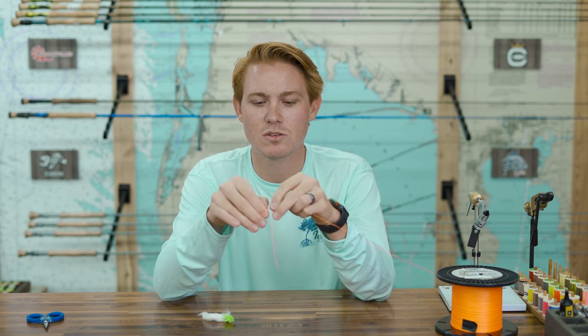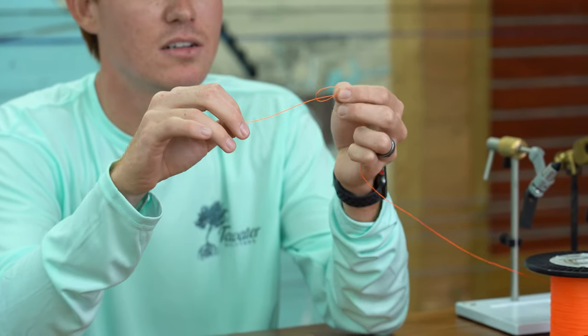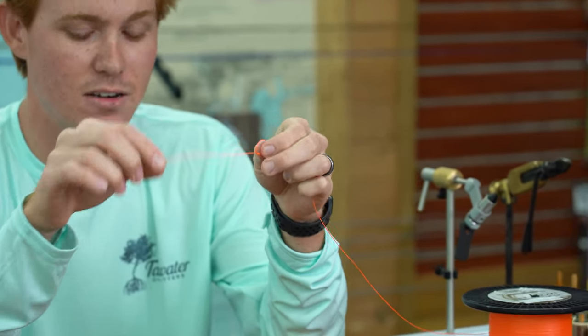So, picture this — nylon, fluorocarbon, mono. Just picture this as your tippet. We start off by giving yourself about six or eight inches of line right here, and then we'll tie an overhand knot. Don't cinch this all the way down. Leave it nice and open like that, because you're going to need that later.